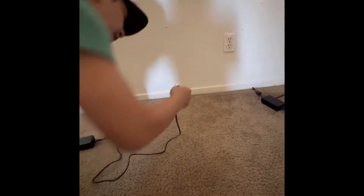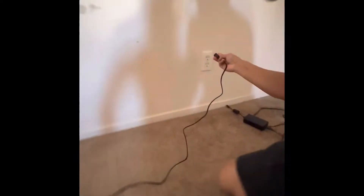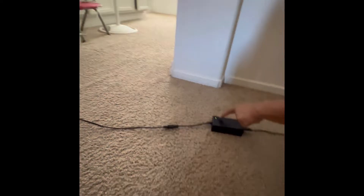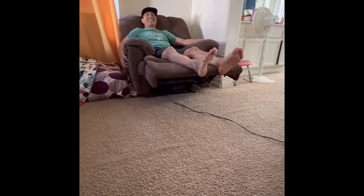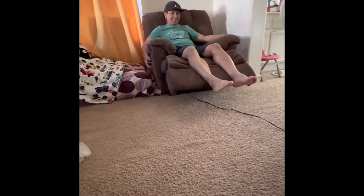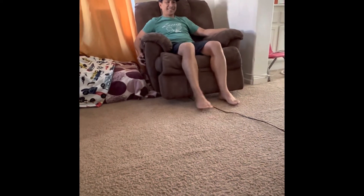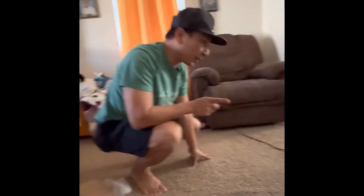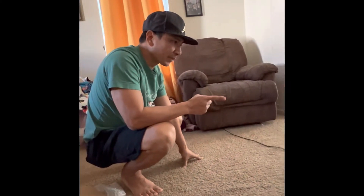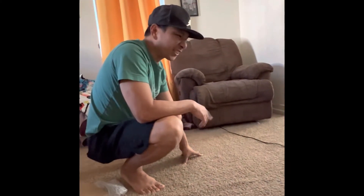Let's see — moment of truth. There's a light lit up, let's try it. Very simple! Alright guys, that's it — that's how you replace the adapter, just get a new one.